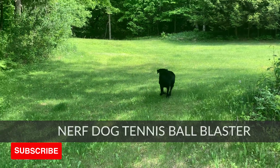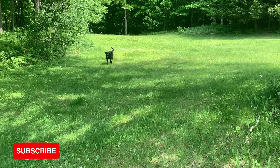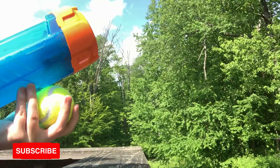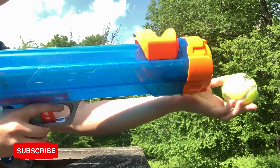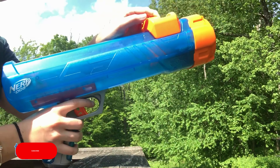Nerf Blasters aren't just for people, and now your dog can get in on the fun thanks to the Nerf Dog Tennis Ball Blaster. To give it your best shot, here's what to do. First, slide the orange cocking handle on top all the way to the front of the barrel until it locks into place. Then load the ball into the barrel either by hand or with the hands-free pickup feature.